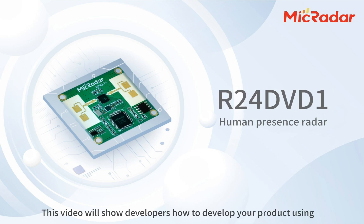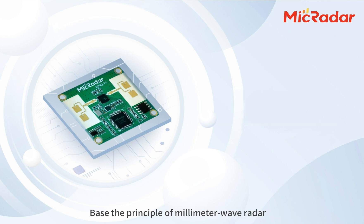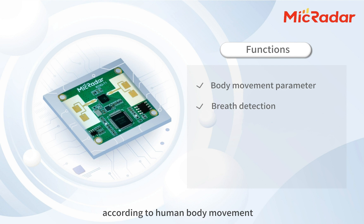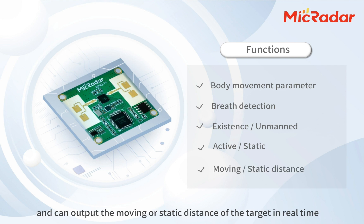This video will show developers how to develop your product using MacRadar R24 DVD-1 human presence detection module. Based on the principle of millimeter-wave radar, R24 DVD-1 can detect human presence in the detecting area according to human body movement, breath, and heartbeat detection. It can also realize accurate detection when the target is in a stationary state and can output the moving or static distance of the target in real time.